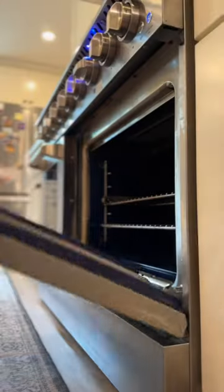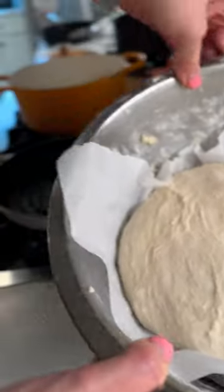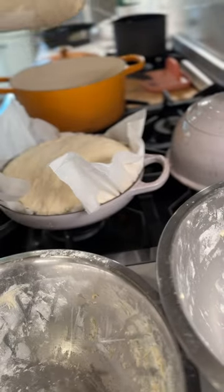Now preheat your Thor oven to 500 degrees and heat up your Dutch ovens while the oven preheats. Once the oven is ready, take the Dutch ovens out and place your parchment paper and bread in. The parchment paper makes it super easy. Score your bread, cover, and bake in the oven.